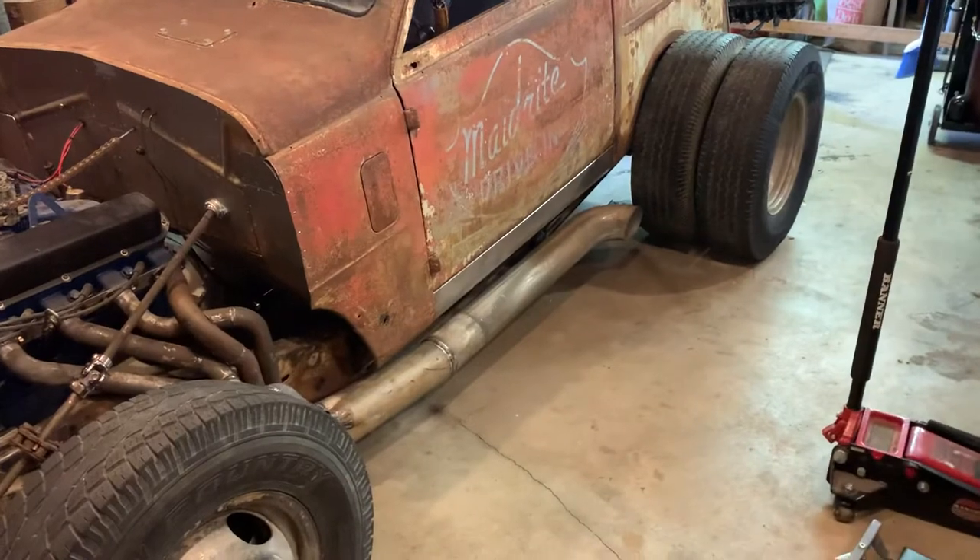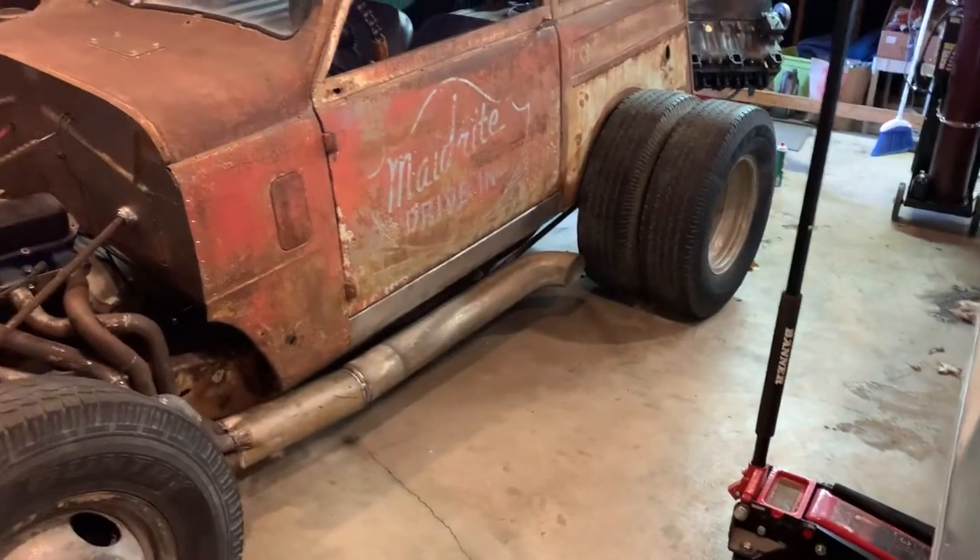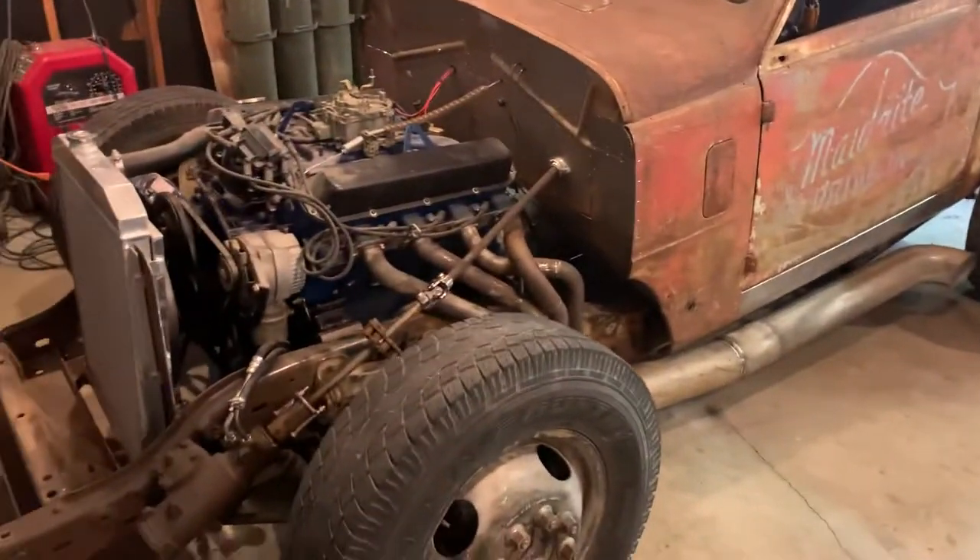I shortened it three feet in the middle and did a triangulated four-link under the back, with airbags on all four corners.